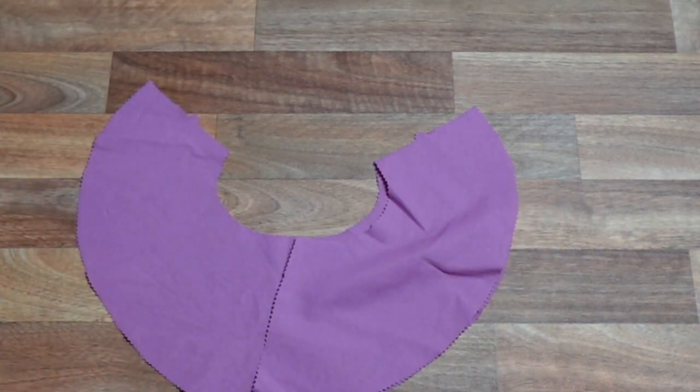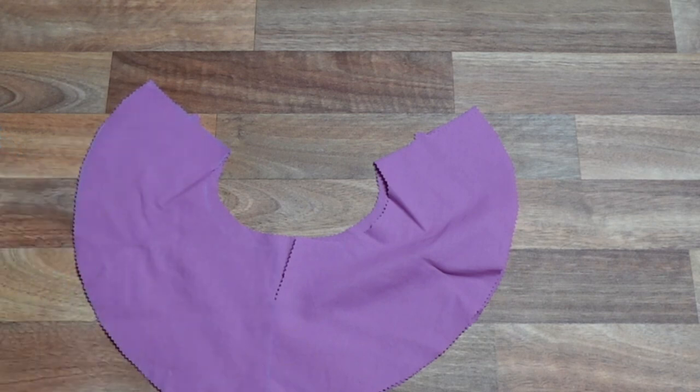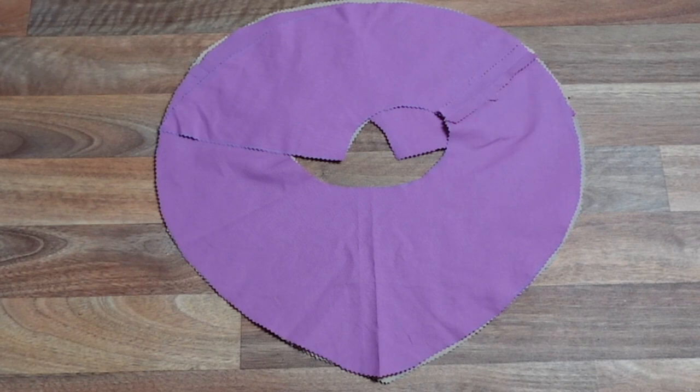Now our bodice is coming together nicely, we're going to start work on our peplum. With right sides together, we're going to match up our side seam notches and sew with a 1.5cm seam allowance. We repeat this step on our lining fabric and press those seams open.